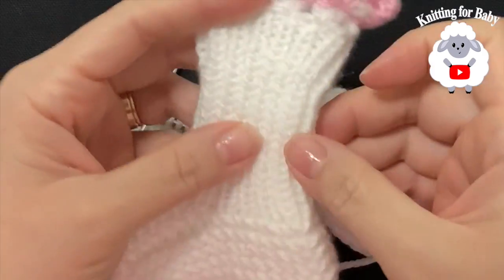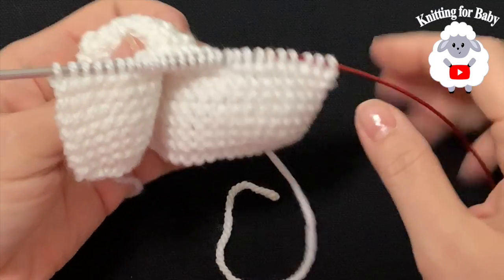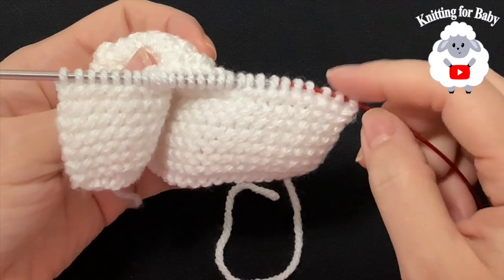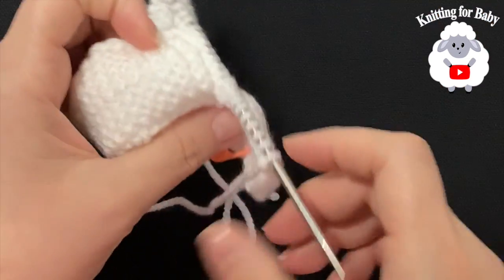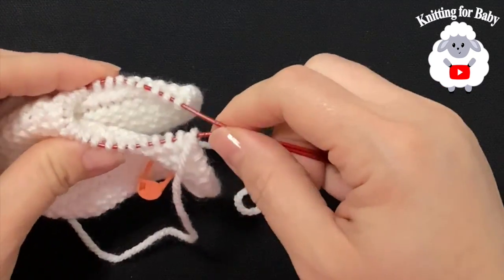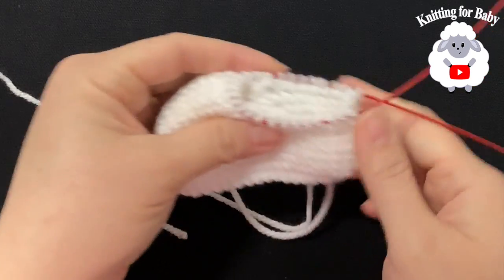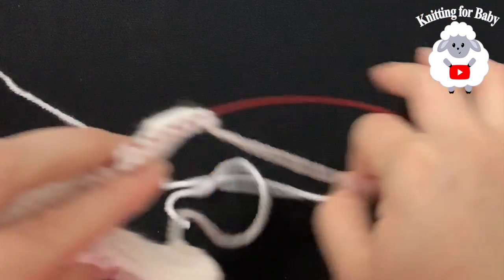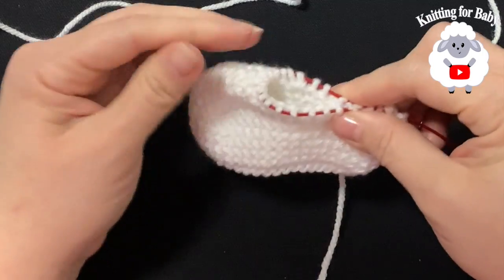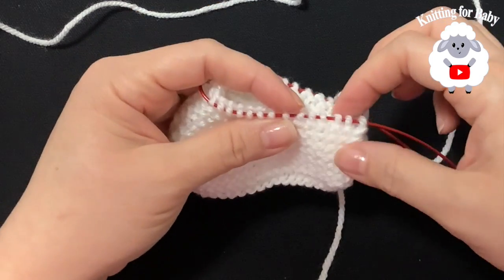If you're using straight needles, just work knit 1 purl 1 back and forth, knitting the knit stitches and purling the purl stitches on each side. For the magic loop, divide the stitches — 14 on each side. This side is the inside of the booty; this side is the right side. There's a stitch marker on the inside.